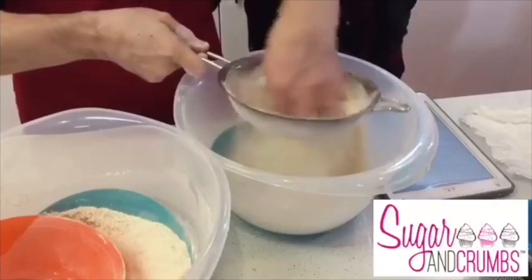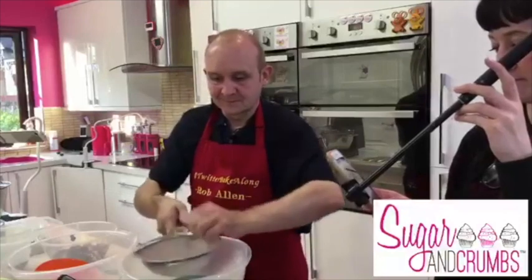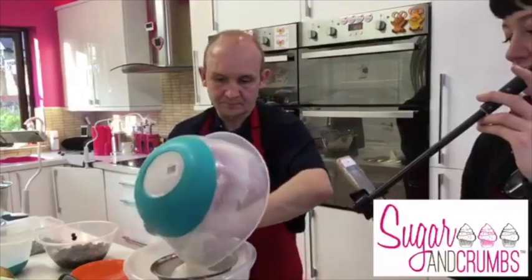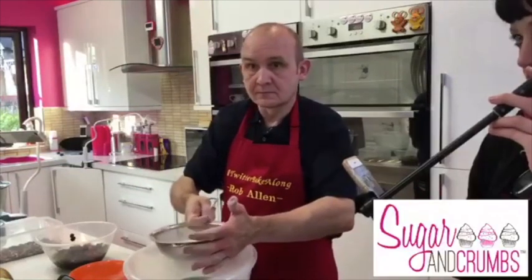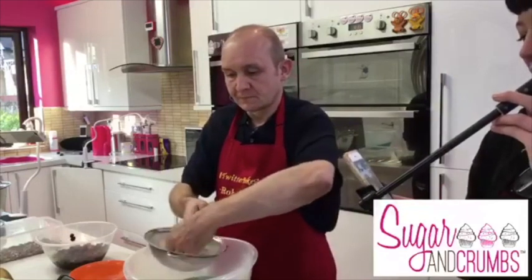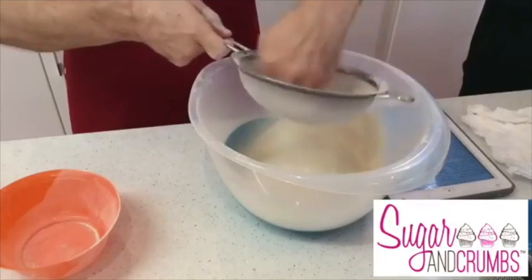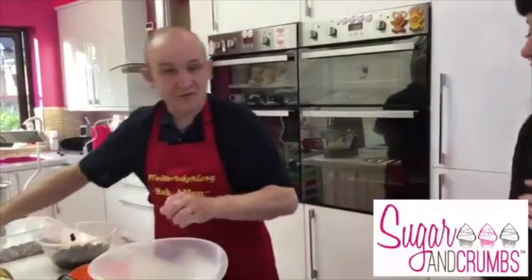The audience is building nicely. The recipe is on the website - sugarandcrumbsmixinitup.co.uk or .com. In Claire's book the Bara Brith is usually done in a loaf tin, but Rob tried it in a bundt pan and it worked beautifully. When you slice it up you get lovely even slices all the way around.